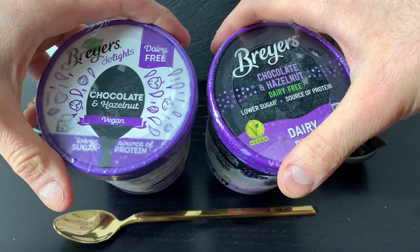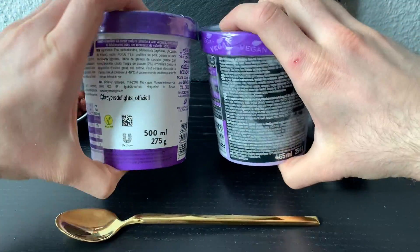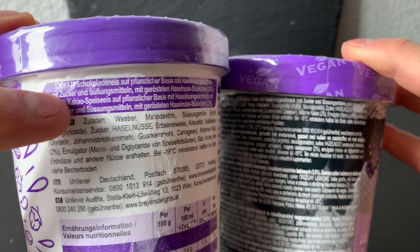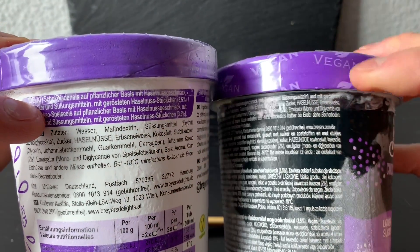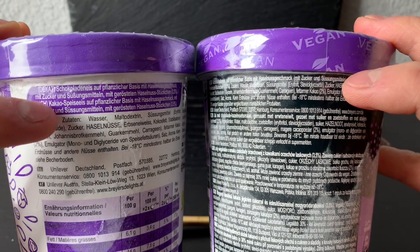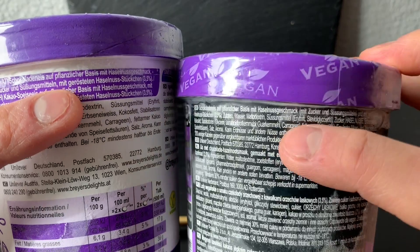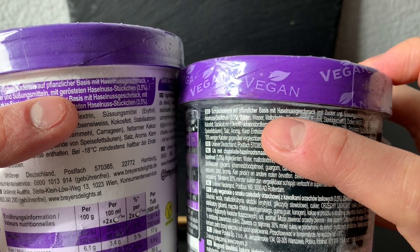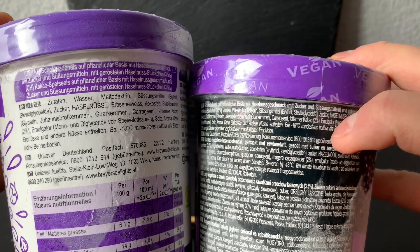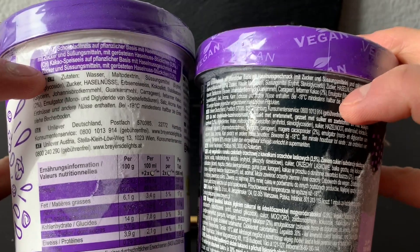There is no added sugar, or at least it is lower sugar. Let's take a look at the details again. It is a chocolate ice cream on a plant basis with hazelnut flavor. Here, it says 'with sugar and sweetener,' and the new one also says 'with sugars and sweetener,' with roasted hazelnut pieces at 3.5%. So sugar is written as added here — and yes, this is true. Sugar is still there.